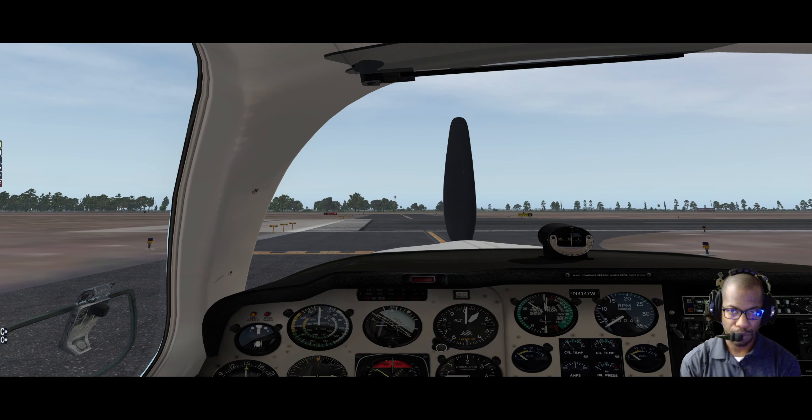We are at Peachtree DeKalb Airport, Papa Delta Kilo. We're going to be doing a quick flight over to Foxtrot Tango Yankee, which is Fulton County Airport. Not going to go through all the nuances, just testing out the screen record along with the new camera, going through a quick checklist with the Beechcraft Bonanza using ForeFlight.